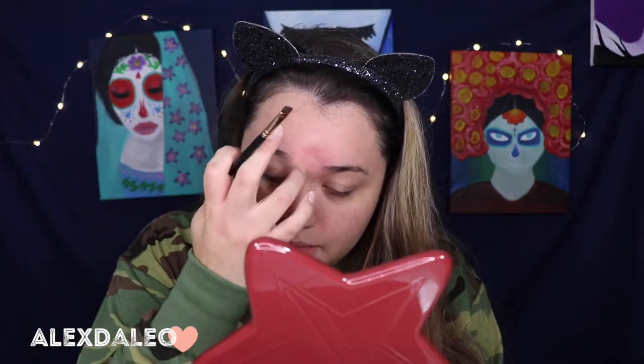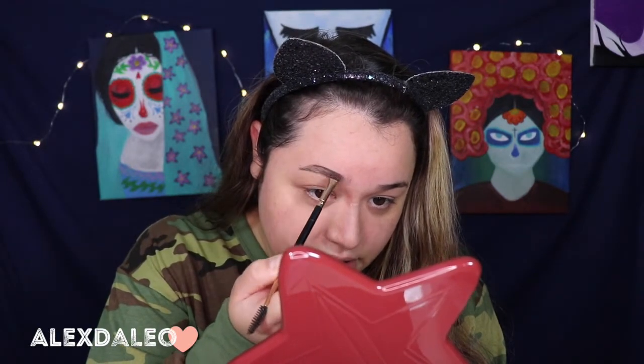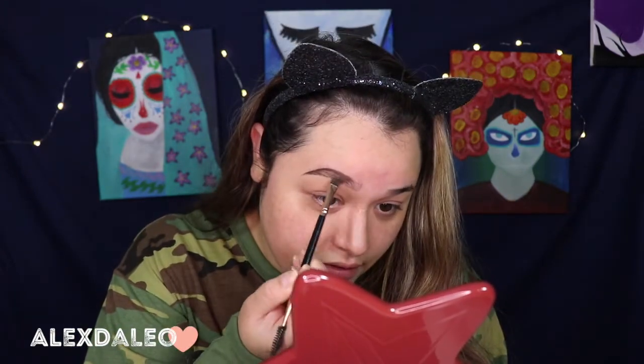I'm gonna take this Morphe brush — it's from the rose gold collection. I really really like that collection. By the way, I do need to go to the Morphe store as soon as possible because I'm running out of good brushes. Some of my brushes are getting a little funky already, so I definitely need to go pick up some good brushes. Hopefully I will do that very very soon.